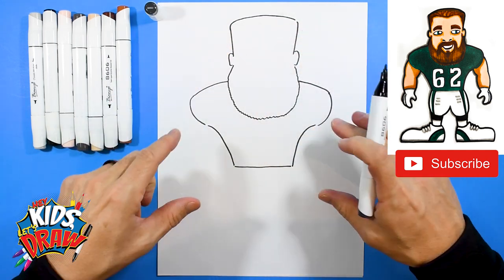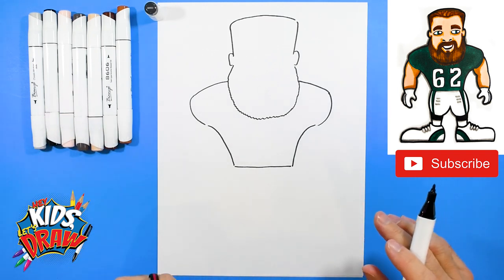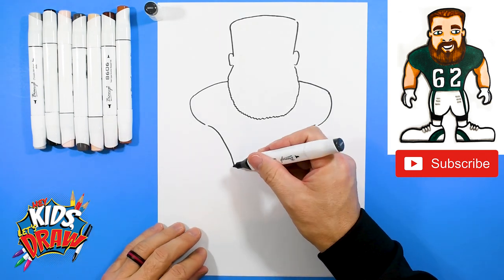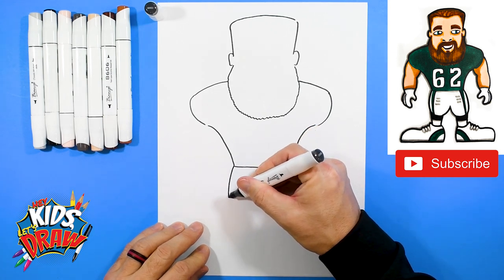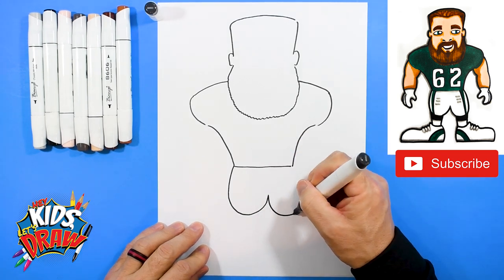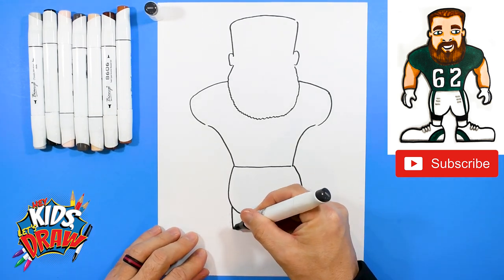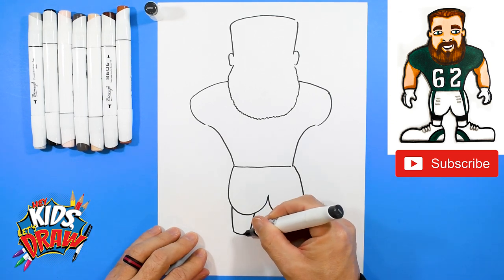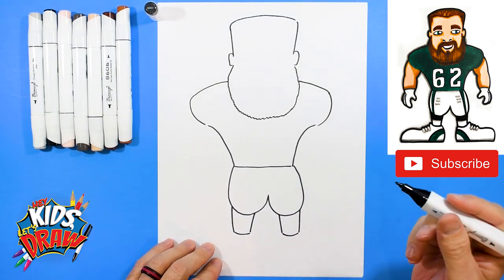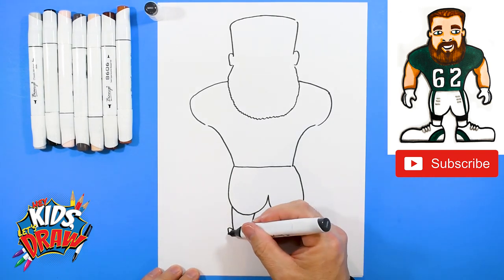We're going to come down to a waist, straight across, and up to the shoulder pad. As you can tell, we have a bigger head, wider shoulders, and a wider waist. Jason Kelsey is a center, so they're bigger guys — they have to really battle those fast, muscly defensive linemen. Linemen are bigger. Let's do the pants down here — go down, curve up to the middle, go down and curve up to the waist. Let's do the calves: come down, connect, slant in, and connect with that kind of U-shape.